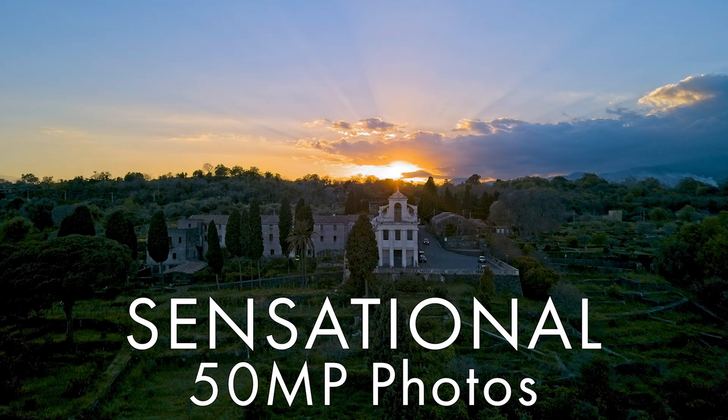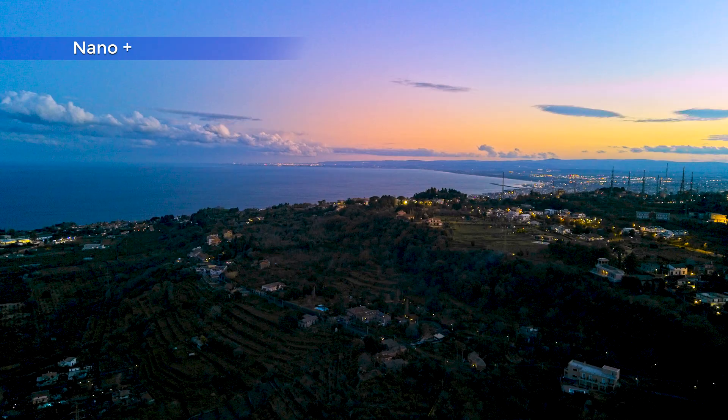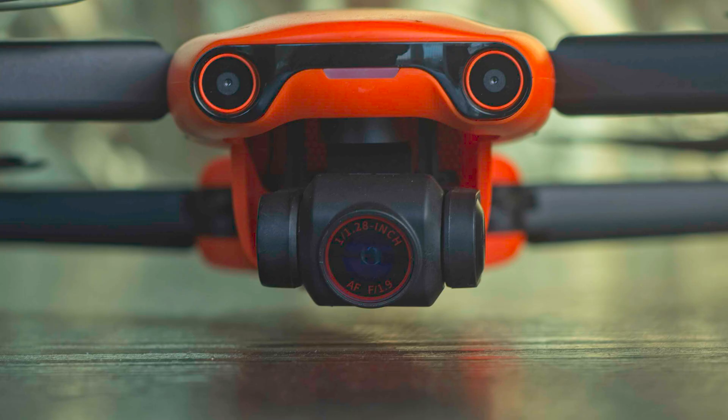I will not go in depth into the specs of the two drones, as I already treated it in my specific photography analysis of the two models — I will publish a link at the end of this one. I know that most of you want to see some nice pictures, and I'm going to show you a lot of them later on, but there are some important differences that I will quickly underline.